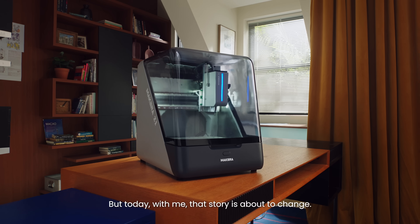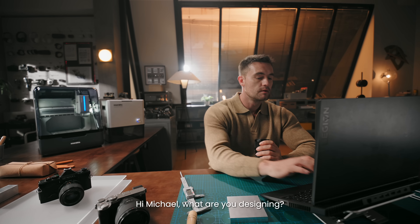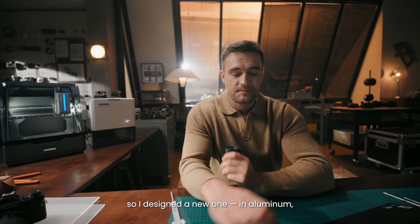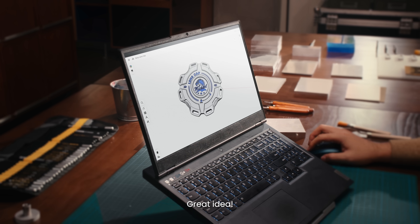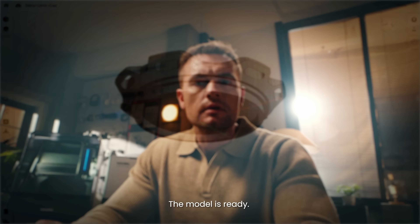Let's see what everyone can create with me. Hi Michael, what are you designing? I lost my Sony camera lens cap, so I designed a new one in aluminum — but it's now stronger and better than new. Great idea. I'm perfect for machining soft metals like aluminum. The model is ready — what's next?